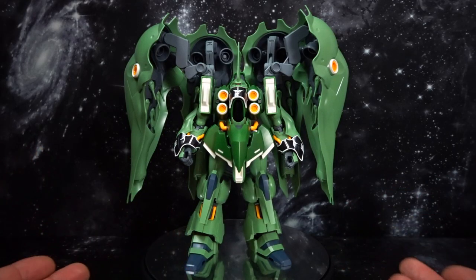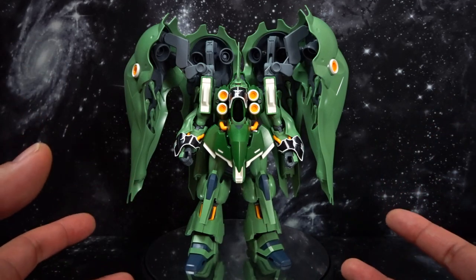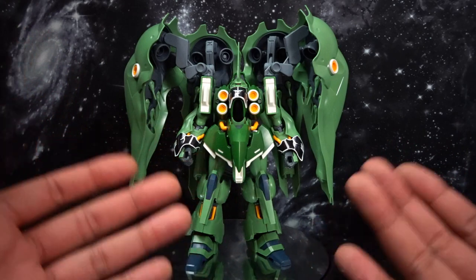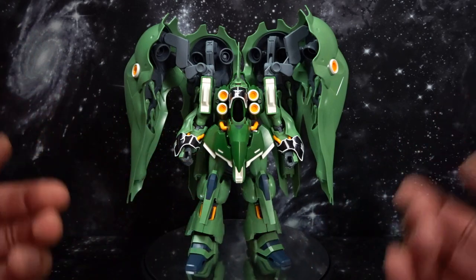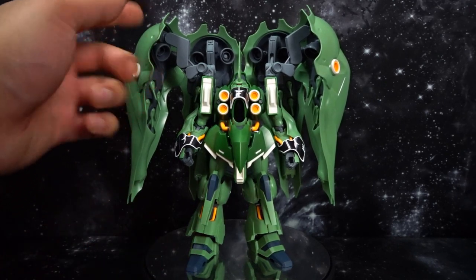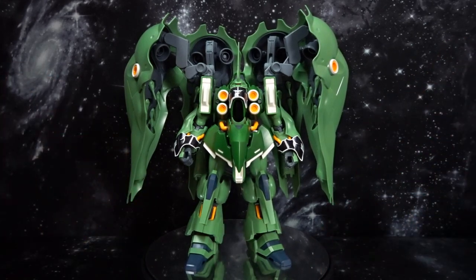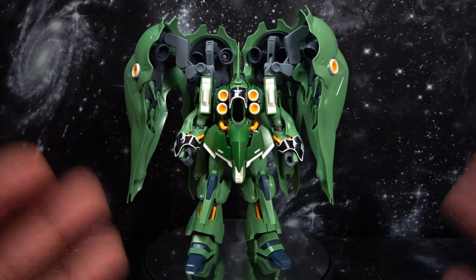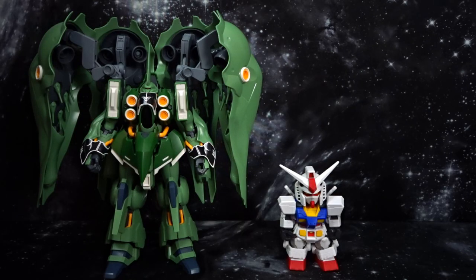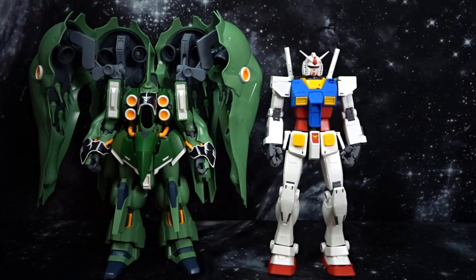Now it is no surprise that this kit is a beast. A normal high-grade usually stands around about 13 centimeters or so. This thing from foot to head is about 18 centimeters, and from foot to binder top is about 23 centimeters in total. So that is really big. Here it is next to the SD Cross Silhouette, the high-grade 1/144th scale, and next to the master grade — you can see the sheer ferocity and size of this colossal monster.